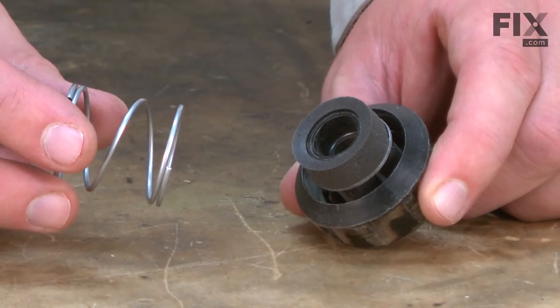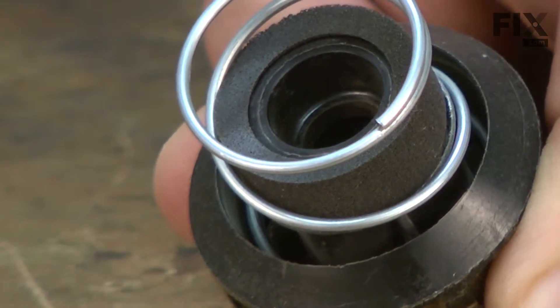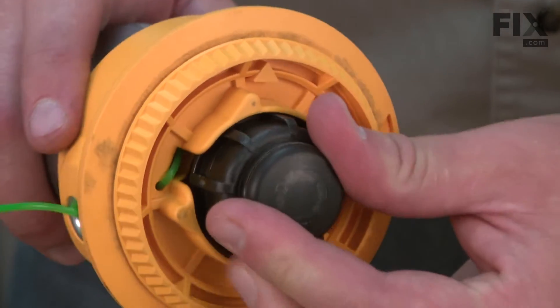Now I'll install the bump head knob spring — it just presses onto the knob. Now I'll secure the spool with the bump head knob. Because of the spring on the knob, you'll need to press in as you secure it.